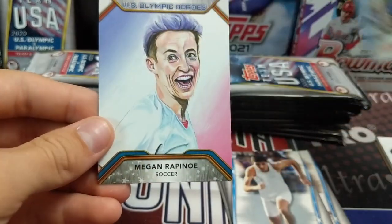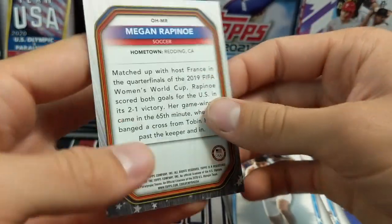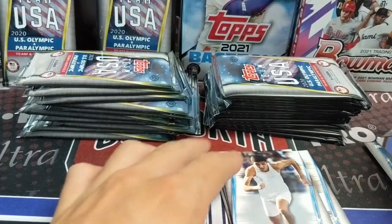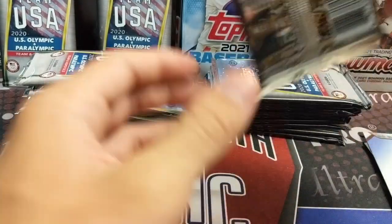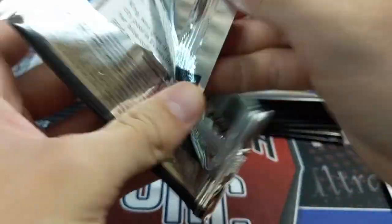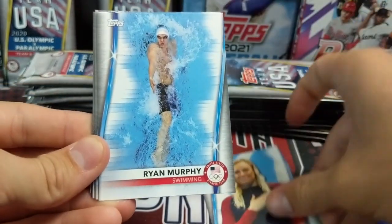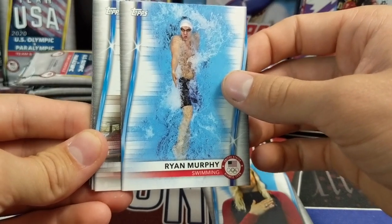Skateboarding is actually quite fun to watch in the Olympics. There's a cool U.S. Olympic Heroes card — Megan Rapinoe. She's another one you're looking for autograph-wise. You are guaranteed one auto per box and two other hits, so we already pulled one, but we might get two autos — you never know. So I was listening to a Gary Vee podcast — that's a cool picture — Ryan Murphy doing backstroke.